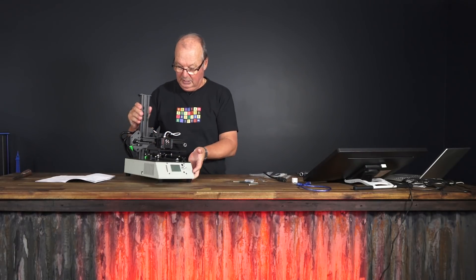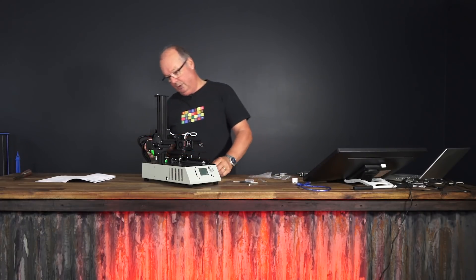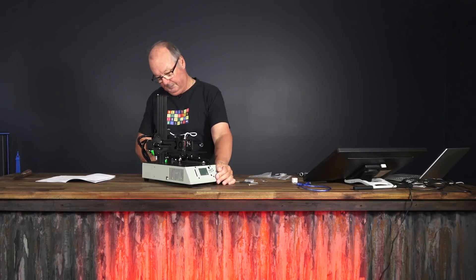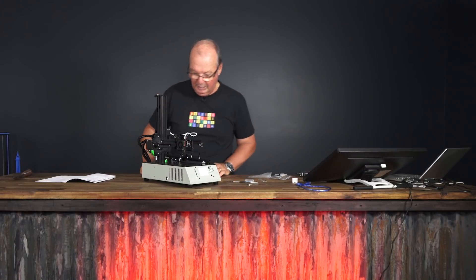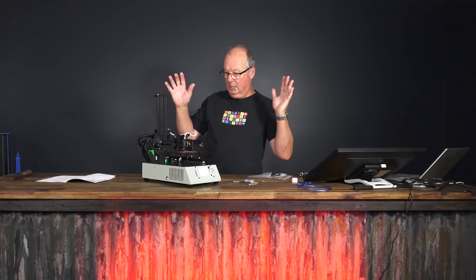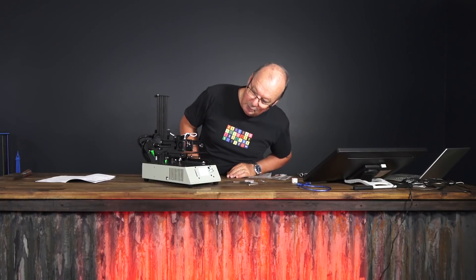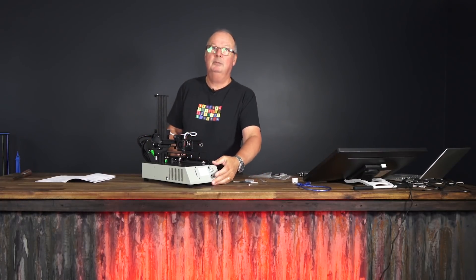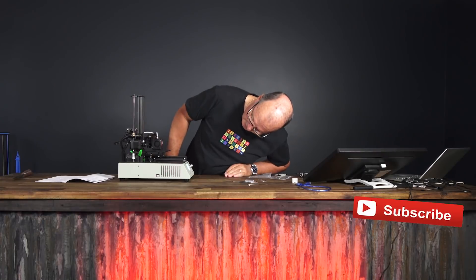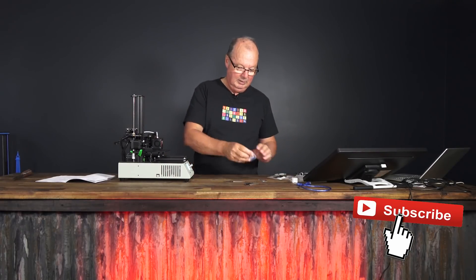That's it. It's ready to go. So we shall plug in some power — here's one we prepared earlier. Power's plugged in. Wait for the sparks. Here we go. So far so good. We have a screen that says TiVo Michelangelo v1.0.